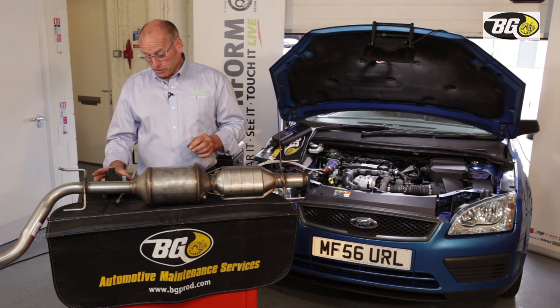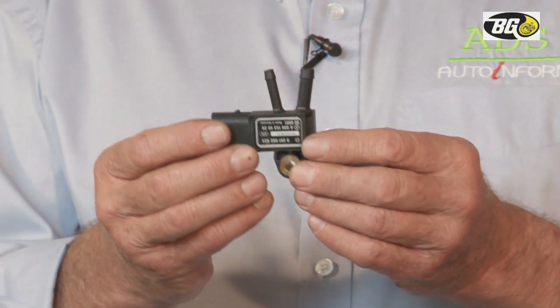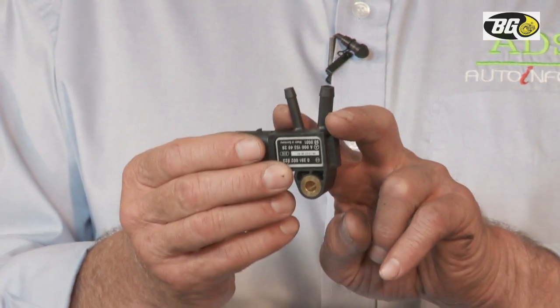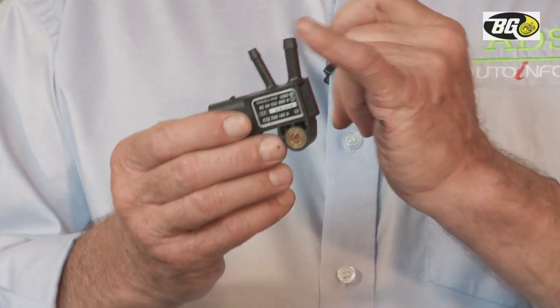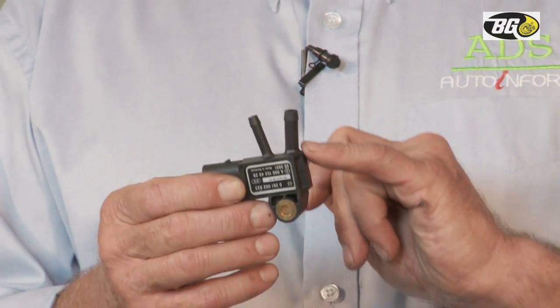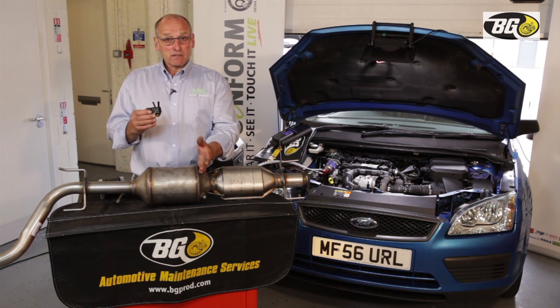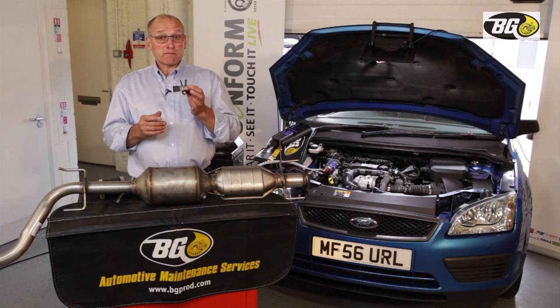The DPF differential pressure sensor converts pressure into voltage. There are essentially two types: differential, which measures before and after the DPF, and a single aperture type measuring total pressure in the exhaust stream, mounted before the DPF. Theoretically, a blockage further down the system would also be reported by the single aperture device.